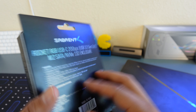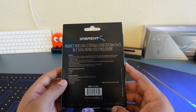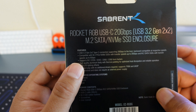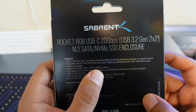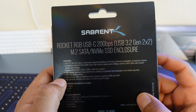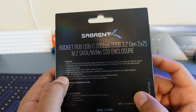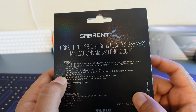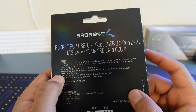We're going to flip this over to the back and read through some things. It does support M.2 2030, 2042, 2060, and the standard 2080 form factor. So you can fit everything from the very tiny to the normal gum-stick size M.2 SSD in here. It has a high-quality aluminum body with thermal padding for optimal heat dissipation. These do get pretty hot, so the aluminum body helps dissipate that heat through its own enclosure.